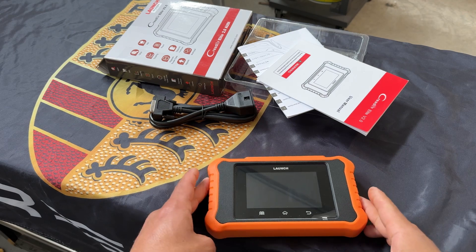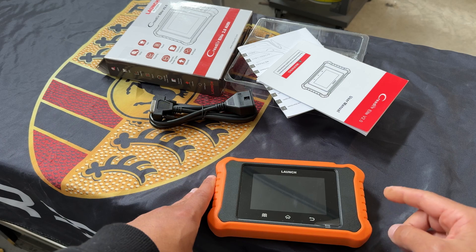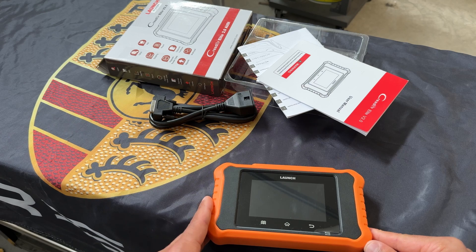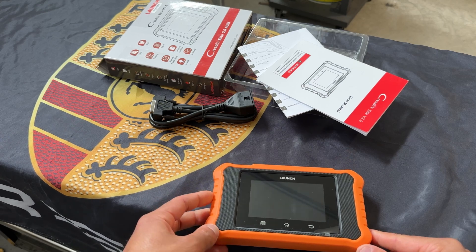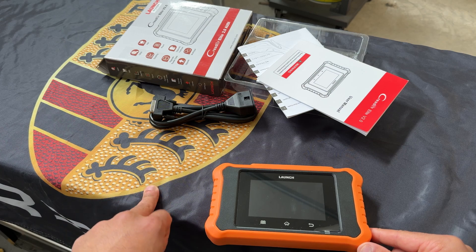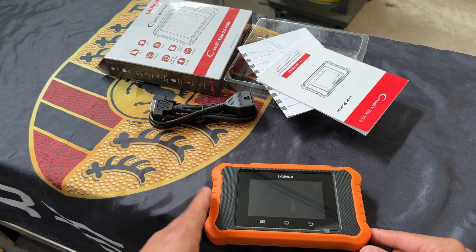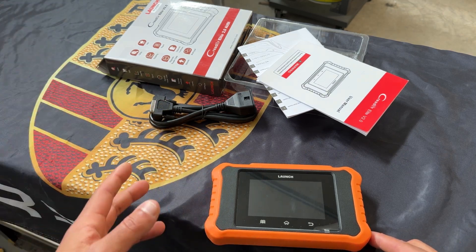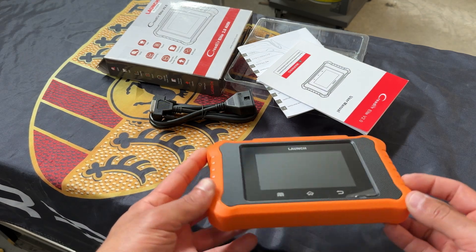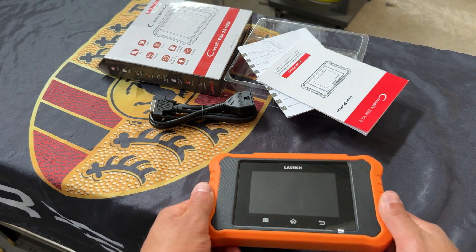One thing people always ask is what are the reset or special functions available. You can do oil change reset, electronic parking brake resets, battery management — so if you get a new battery you can register it — DPF regeneration, throttle relearning, ABS bleeding, injector coding, crank relearn, and idle speed. Quite a few functionalities, especially for Volkswagen. A very tiny scanner but very budget friendly for less than $200.